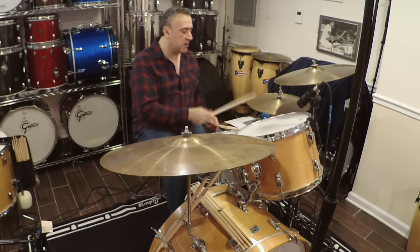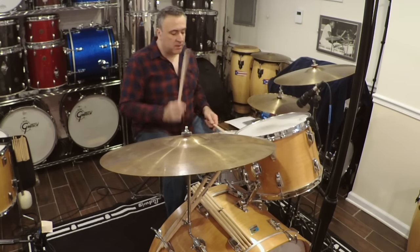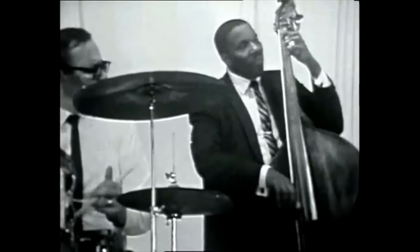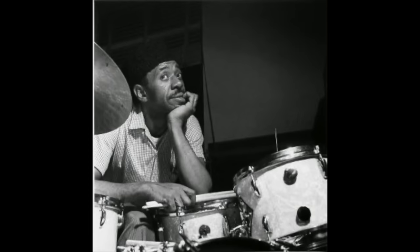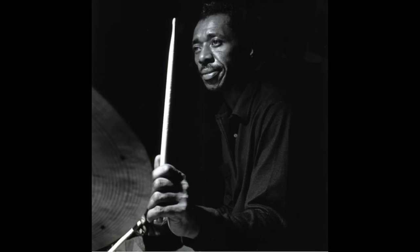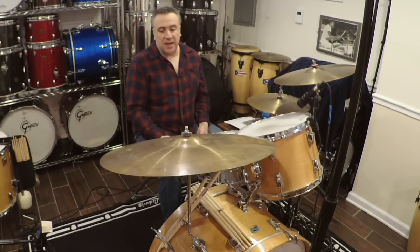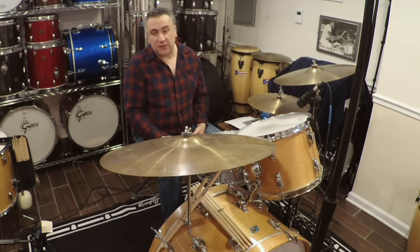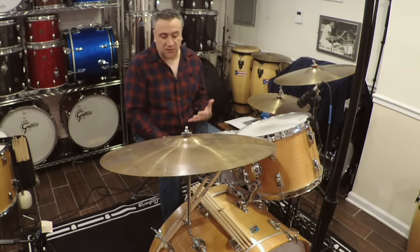They didn't necessarily do it this way. They did it this way. Anyway, it was out there. Bonzo may have heard it from one of those guys on a recording. At any rate, he certainly made it famous. So these triplets are forever associated with him.